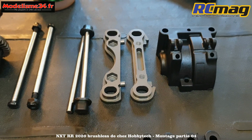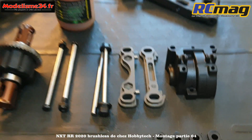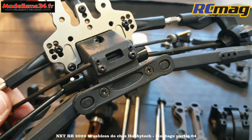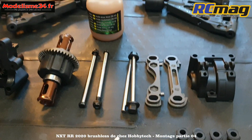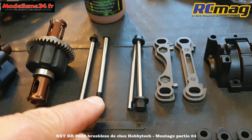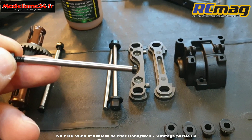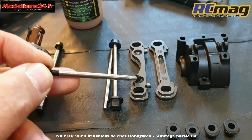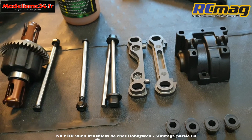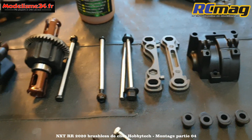On a les cales de suspension - c'est un gros progrès par rapport au RTR. D'origine sur le RTR, ce sont des cales en plastique vissées directement dans la cellule. Là, ce sont des cales entièrement en alu avec des axes et des inserts de réglages. La grosse différence, c'est que de beaux axes traversent complètement la cellule, avec un nistop qui permet de fixer correctement et d'ajuster la pression.